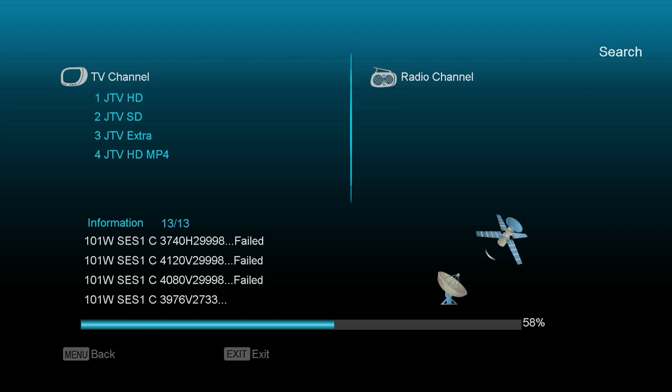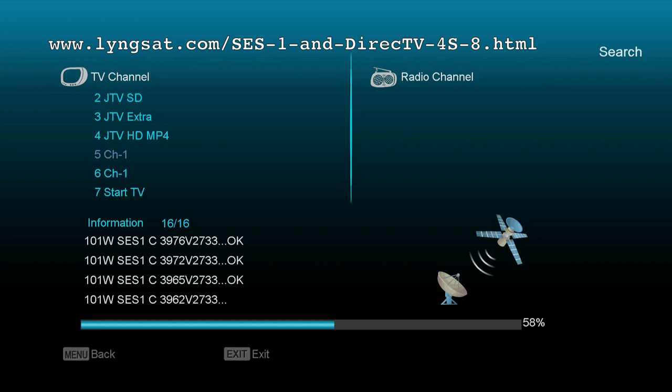This is one of my main areas where I like to park my dish — either at 99 West, 101 West, or maybe 107 West, with the CTV stuff. Sometimes they'll say channel 1 and it doesn't give you an indication. I think it's Start TV, and one of them is Start TV East and Start TV West. There's also Heroes and Icons East and West on that satellite if you love that type of content.